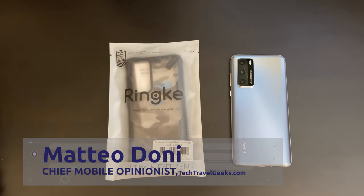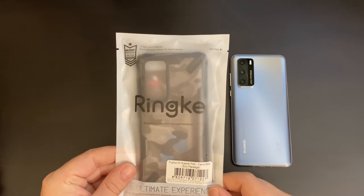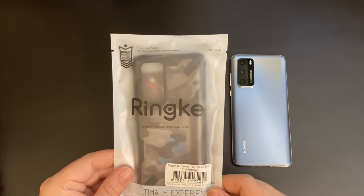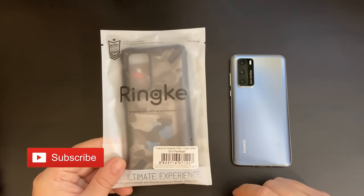Hello, I'm Matteo, the Chief Mobile Opinionist at the Tech Travel Geeks, and this is the Tech Travel Geeks unboxing and first impressions of the Rinke Fusion X case for the Huawei P40. If you don't already, please do subscribe to the Tech Travel Geeks on YouTube.